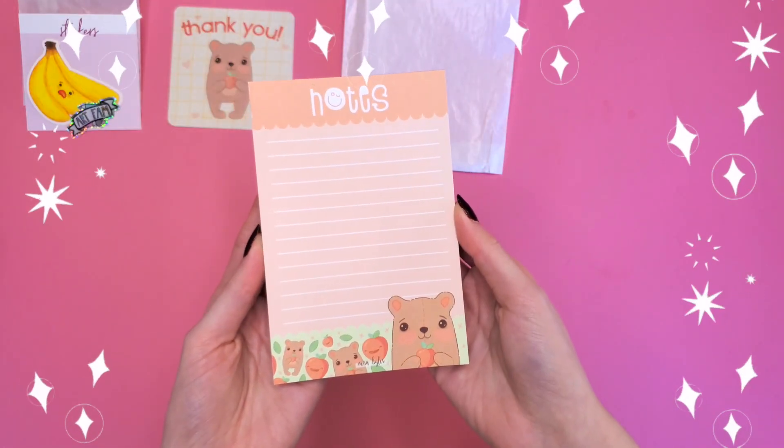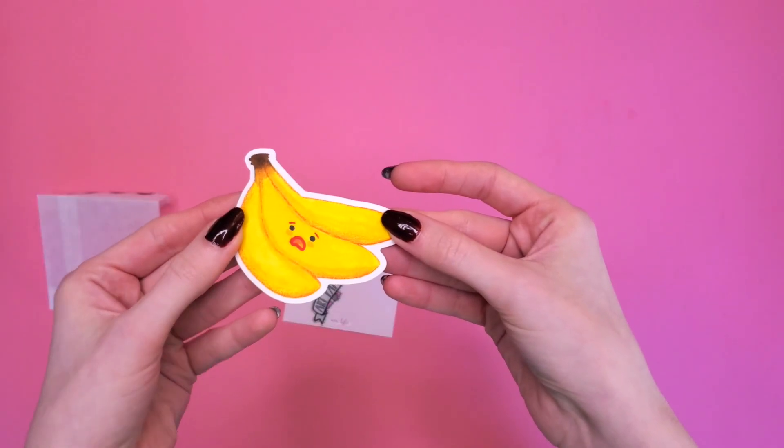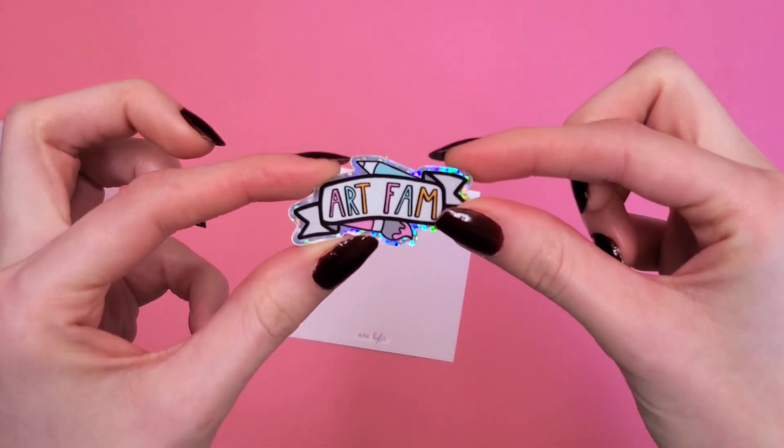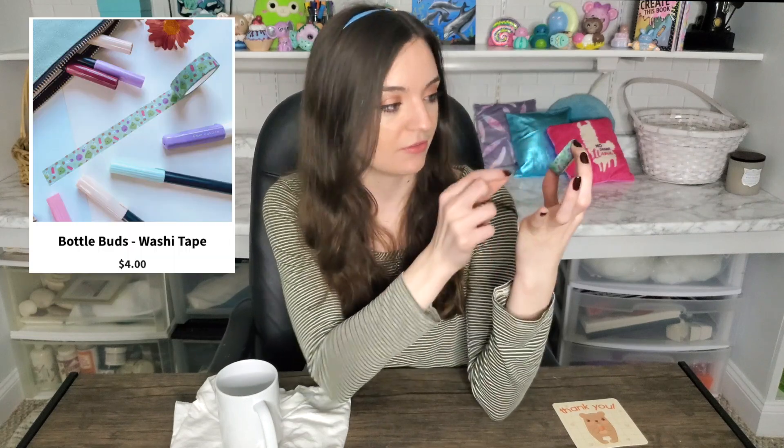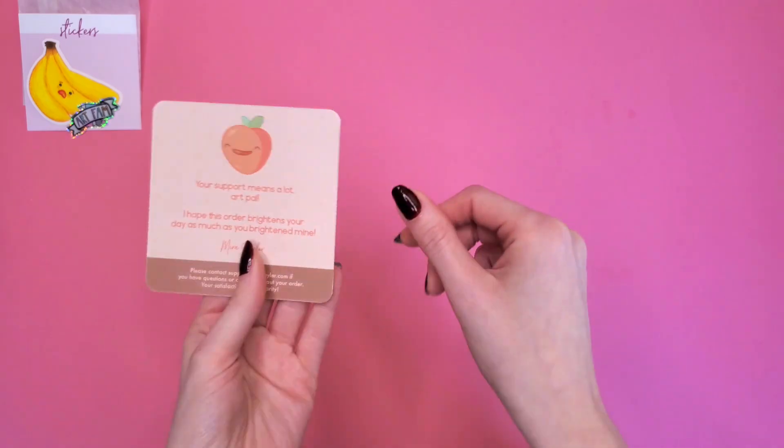The first thing I purchased was this notepad, which is super cute. I love the little teddy bear, the little peaches, the colors, and that it has a smiley face on the notes. Look how thick this is — that's a lot of pages. The next thing I purchased was this banana sticker — I just thought it was hilarious. Mira also threw in a free sticker that says 'art fam,' which is super cute and sparkly. I also really needed washi tape, and this is a very thick roll — the bottle buds one — and Mira included a little thank you card with her teddy bear and the peach on the back.